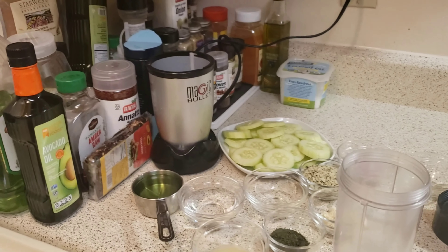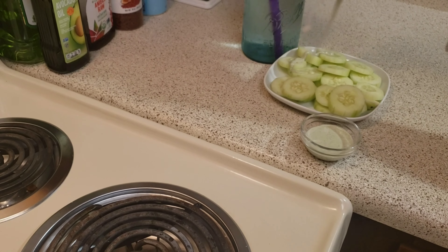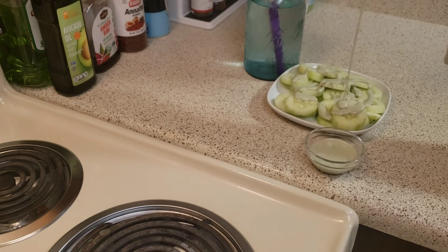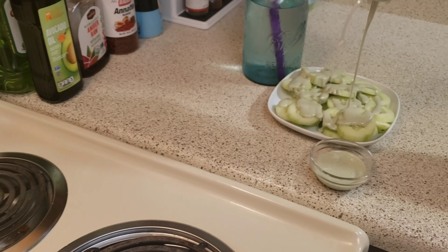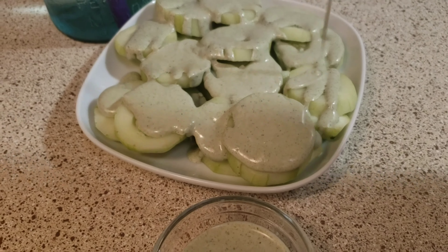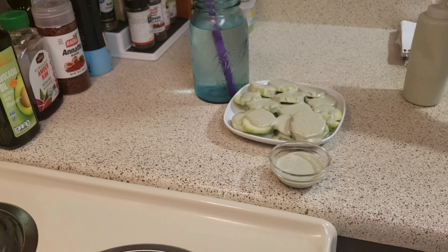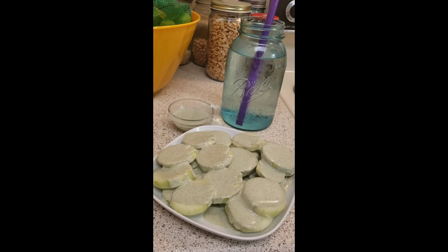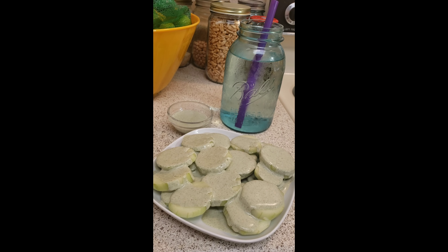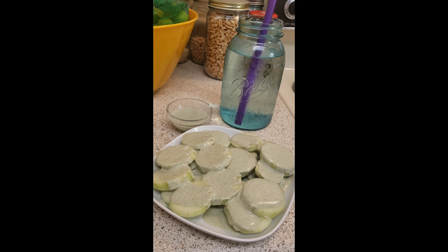Alright guys, this is the end result — we have alkaline vegan ranch dressing. Stay tuned for more recipes!